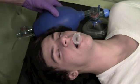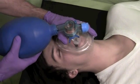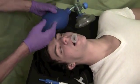Once suctioning has been accomplished, evaluate the patency of the airway by delivering the bag valve mask and assess chest expansion. Make any necessary adjustments from this evaluation.